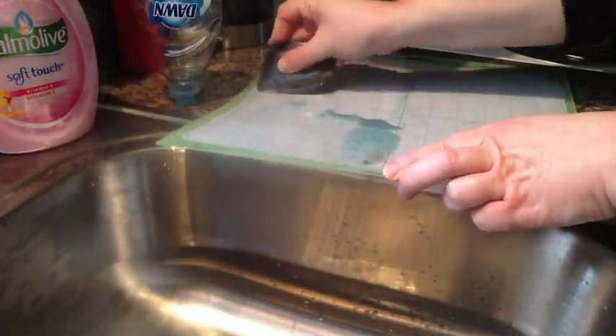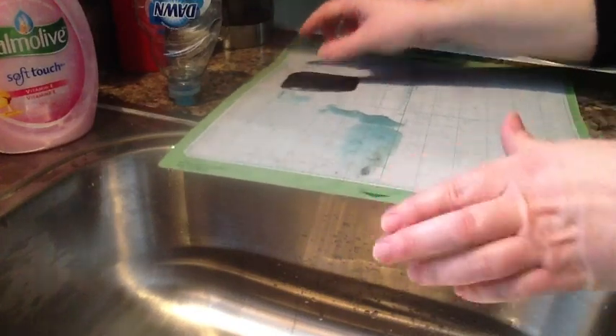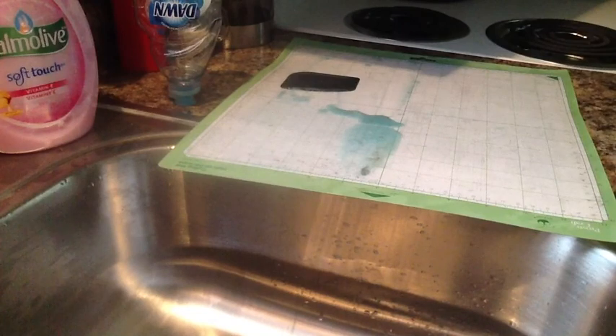I'll go ahead and finish scraping this. My hand's already getting tired, so I'll have to stop and take breaks because of my hands. I'll be right back.